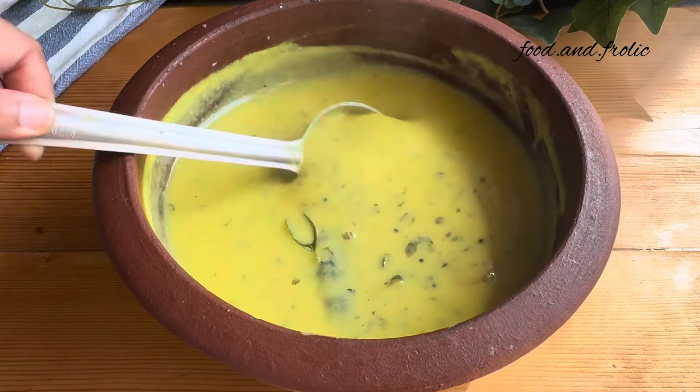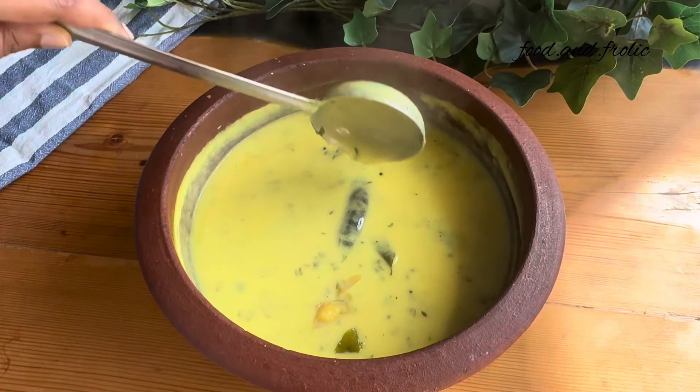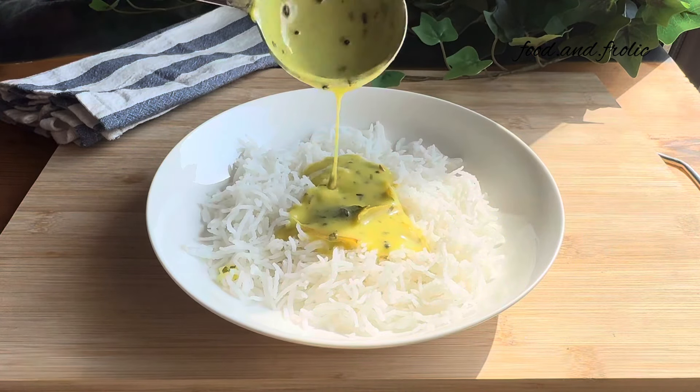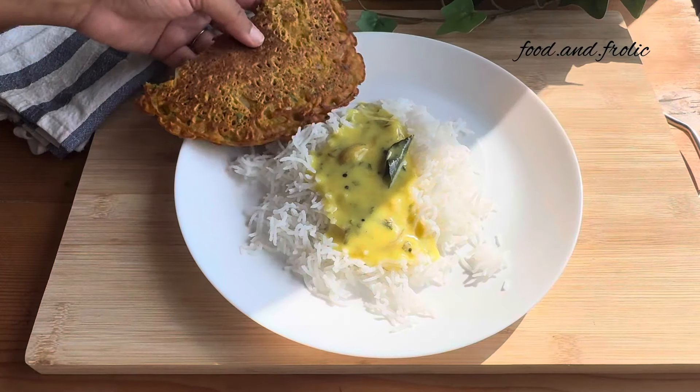Look at that amazing consistency — not too thick, not too runny, it's just perfect for me. If you want it thicker you can always keep it boiling a bit longer. It best goes with steaming hot rice. If you liked this video do check out my other videos, subscribe to my channel, and thank you for watching — bye!